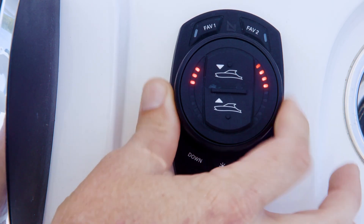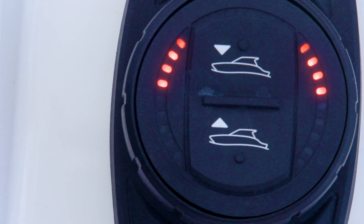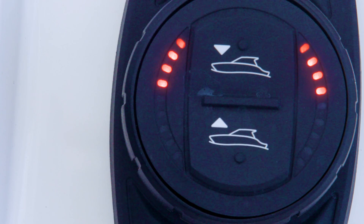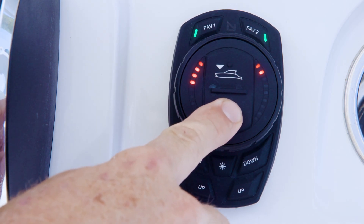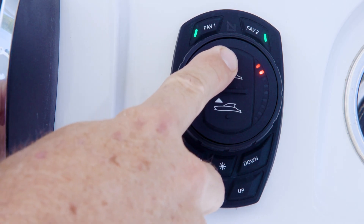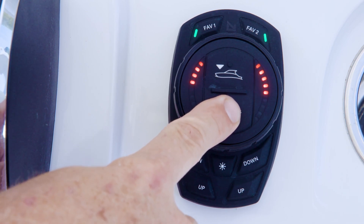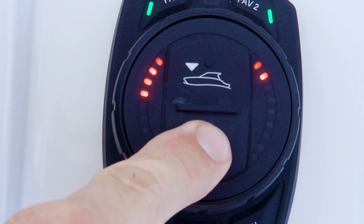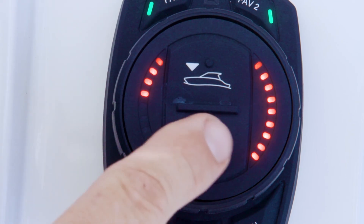Turn the dial counter-clockwise and release. The second left-hand LED will begin flashing, indicating that the hull shot activation speed can be adjusted. This is the speed over ground at which the system will deploy the trim tabs to enter hull shot mode when the vessel is attempting to get on plane. There are 9 speed options as indicated by the LED indicators on the right-hand side of the dial face. Each LED corresponds to a 1 mile per hour increment, beginning at 3 miles per hour at a minimum and ending at 11 miles per hour at a maximum. The speed over ground at which the system deploys the tabs for hull shot can be adjusted by using the All Up and All Down buttons on the dial face.